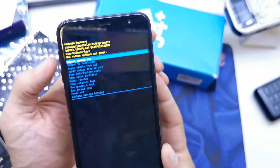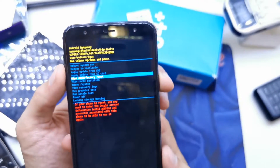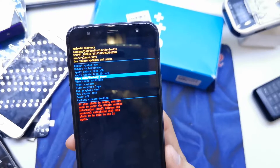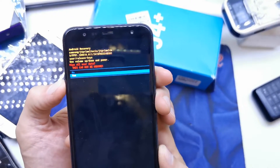From here you're gonna choose Wipe data factory reset. Now yes.